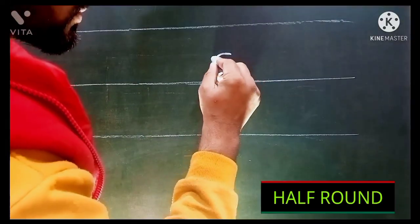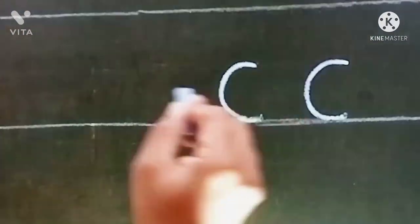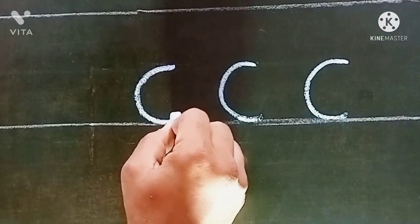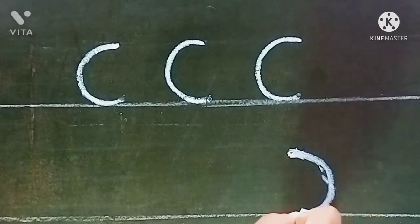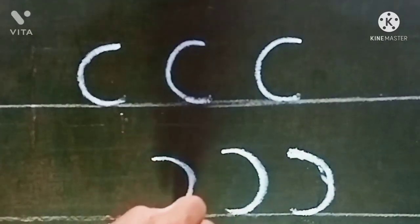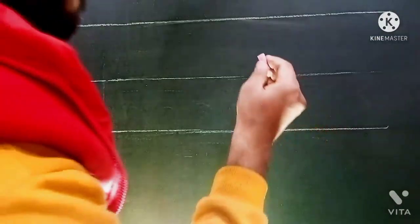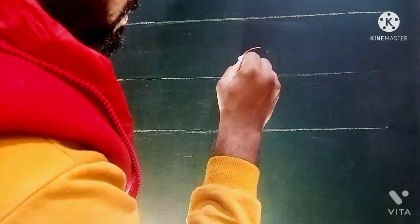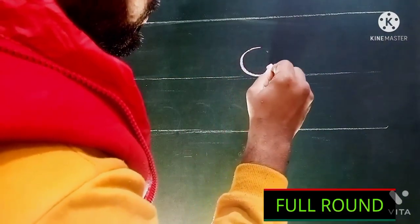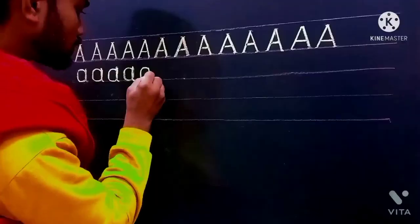Fourth, the next drill is half round. Try both counter-clockwise and clockwise strokes. Letters are made up of these basic strokes only, so the more you practice, the more you will improve your handwriting. Fifth, full round — now try full round. With the practice of these drills, your handwriting gets a basic discipline and your letters will look more structured.